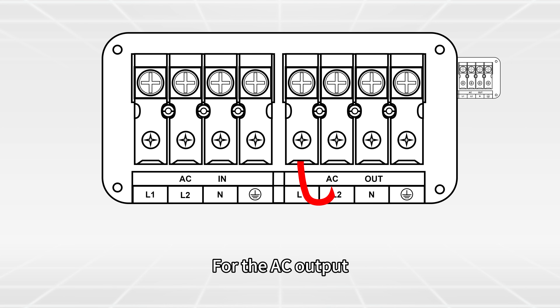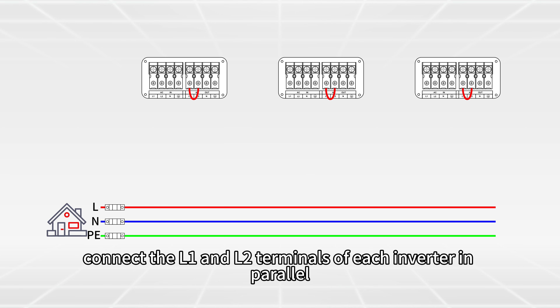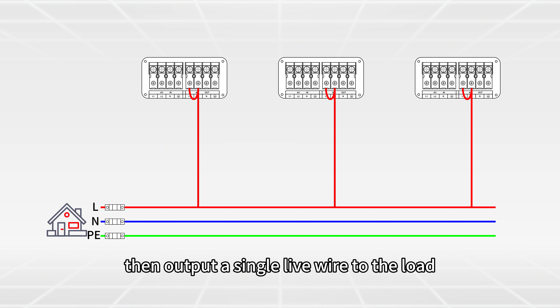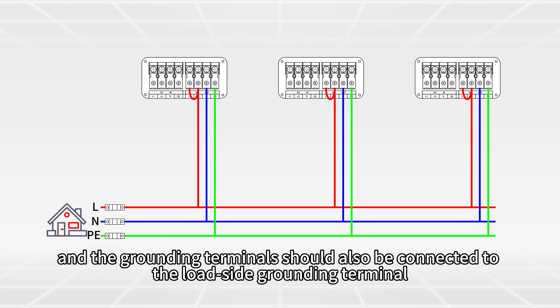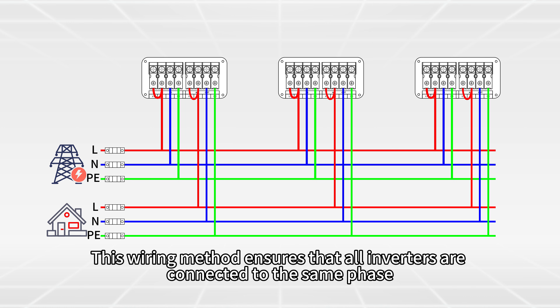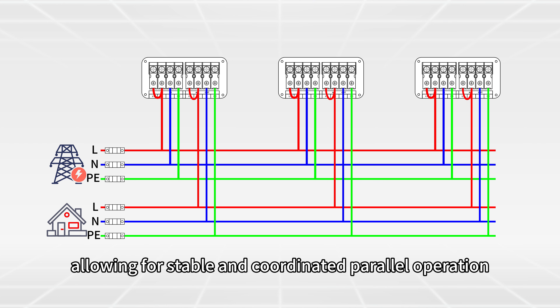For the AC output, follow the same logic. Connect the L1 and L2 terminals of each inverter in parallel, then output a single live wire to the load. The neutral terminals are connected to the load neutral, and the grounding terminals should also be connected to the load side grounding terminal. This wiring method ensures that all inverters are connected to the same phase, maintaining consistency in both AC input and output circuits, allowing for stable and coordinated parallel operation.